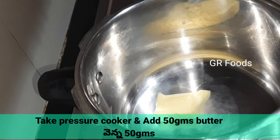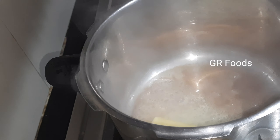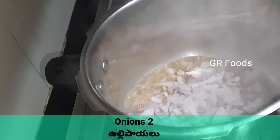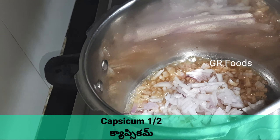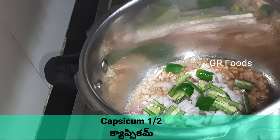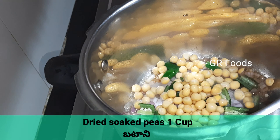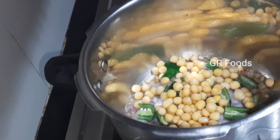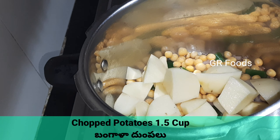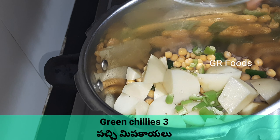Take a pressure cooker and add some butter. Let's add some onions. Add some capsicum. Add some peas. Add some potatoes. Add some green chillies.